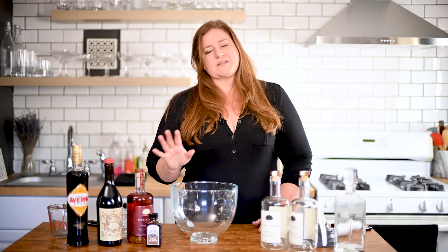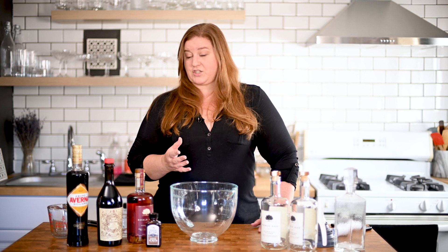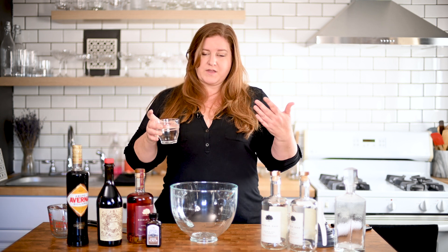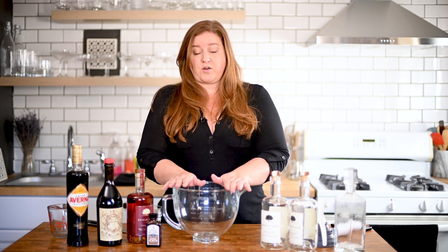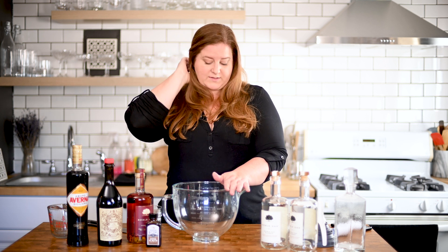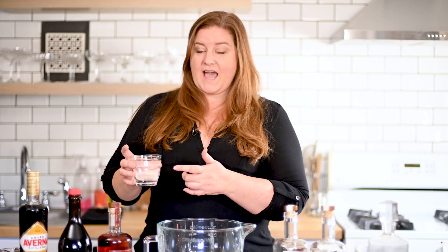Lastly, a big mistake I think people make when batching cocktails at home is not adding water. Typically you are diluting a cocktail when you add ice to it and either stir or shake. That time spent stirring and shaking is diluting your cocktail with water content. So when batching a cocktail, we're not chilling it right away, we're not stirring it down over ice, we're not shaking it. So we need to add in the commensurate amount of water to properly dilute our cocktail so that it tastes right and doesn't sit on anybody's throat on fire.